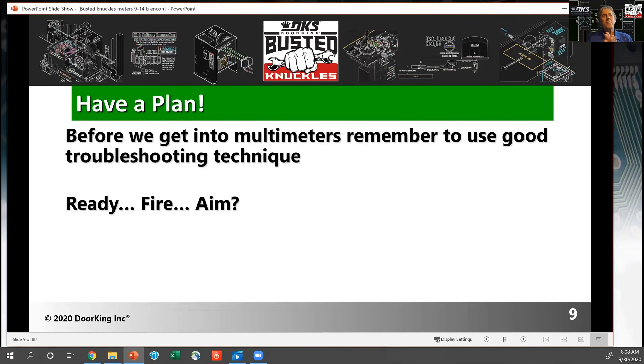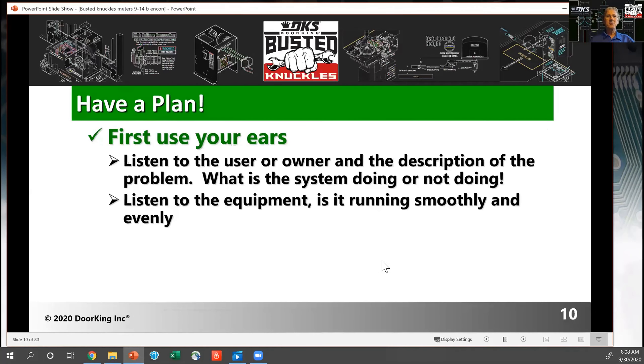Before we get to meters, use good troubleshooting technique. Follow a plan when approaching a problem. One of my techs always says 'ready, fire, aim' — having a plan that's out of sequence. Make sure you're following a plan. Use your ears — listen to what the problem is. What's the owner telling you the system is doing or not doing? Listen to the equipment: is it running smoothly and evenly throughout its travel?